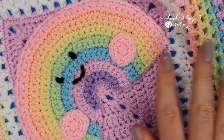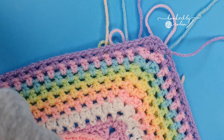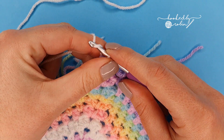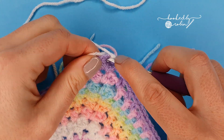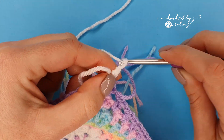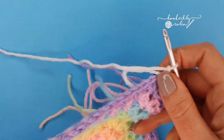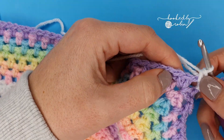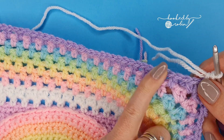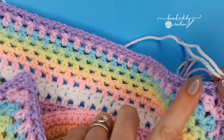Now for the last two rounds, both done in white. Join white into the top corner, chain one which counts as your first single crochet, and place another single crochet into that chain two space to form your corner. Then place a single crochet in every half double crochet and every chain space all the way along — in every stitch and every chain space.